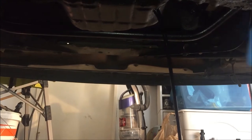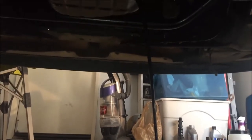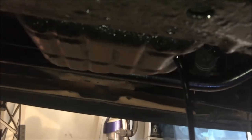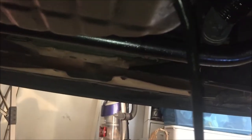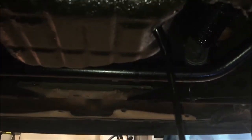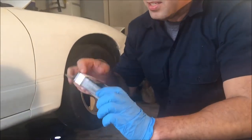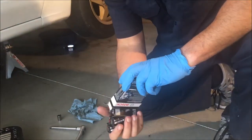We're gonna let it drain. We're about to go up to the engine bay and loosen the filter — we'll be changing that. We're gonna change the spark plugs now. We just got these from AutoZone.